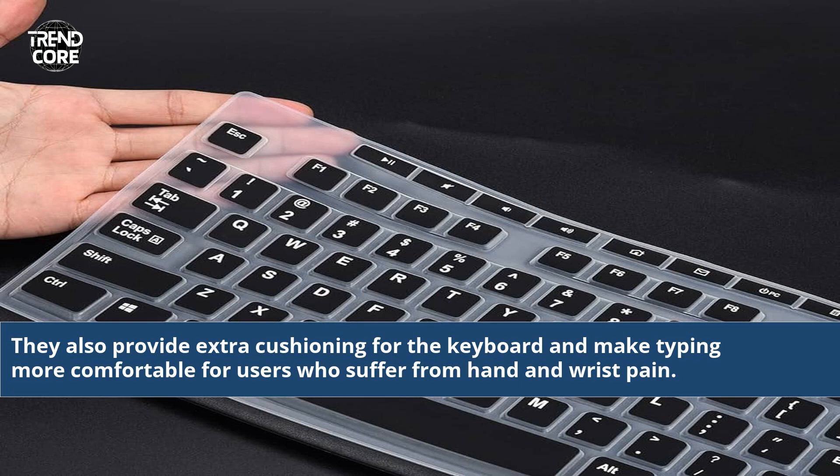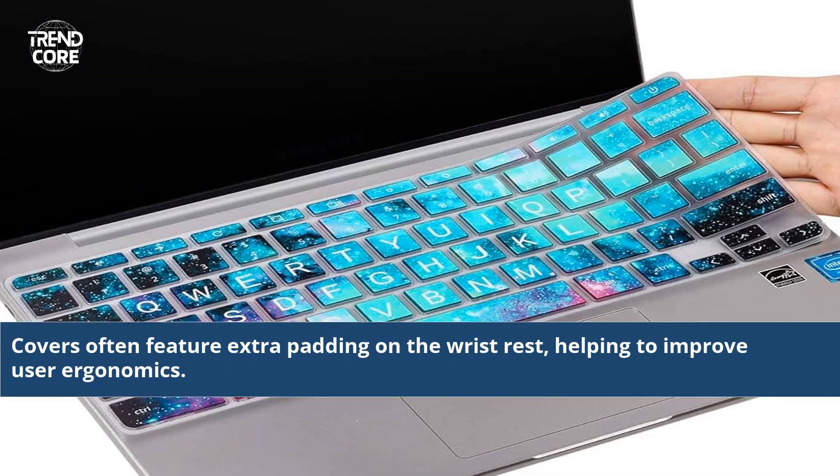They also provide extra cushioning for the keyboard and make typing more comfortable for users who suffer from hand and wrist pain. Covers often feature extra padding on the wrist rest, helping to improve user ergonomics.